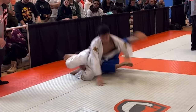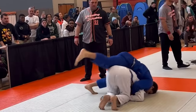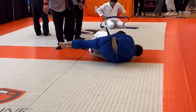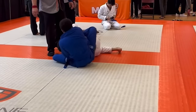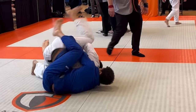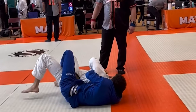As he rips out the armbar, I pull him down and start looking to take his back. I'm able to get one of my hooks inside, then use a power half Nelson to break him down to a hip. I get my leg inside as a hook, and now I have full back control.